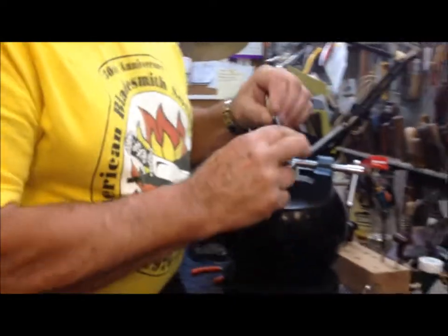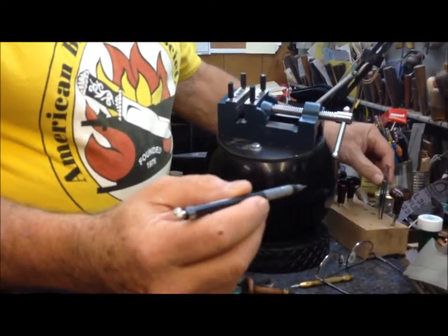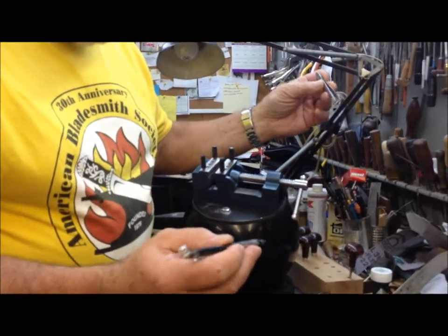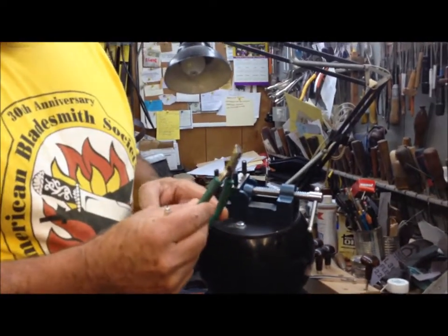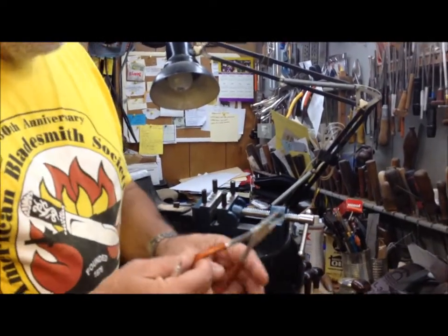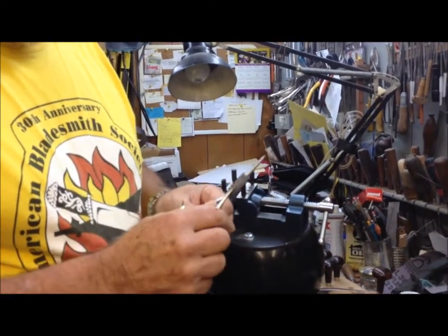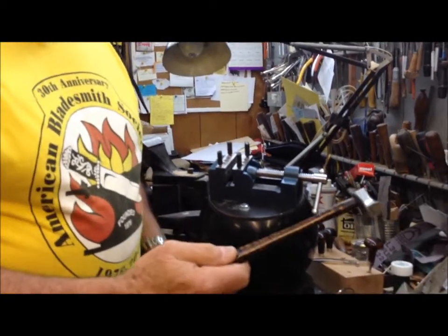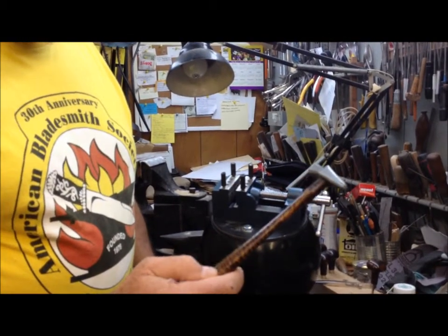Other tools that come in handy are something to draw with — this is a drawing pencil — and maybe a pair of tweezers for little pieces you may be working with. Some way of cutting the wire: these are little wire cutters you get from a jewelry supply store. These are a pair of little needle-nose round-nose pliers, which help shape the wire into a scroll shape as you're getting ready to inlet it. And of course some kind of hammer to tap the wire down into the wood once you've made the groove for it.